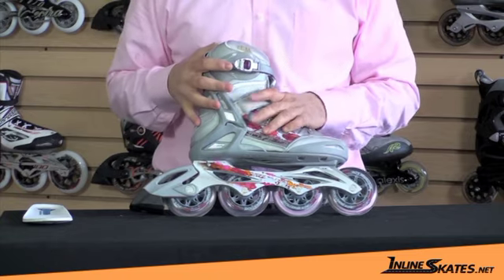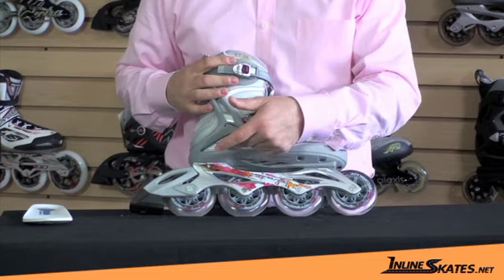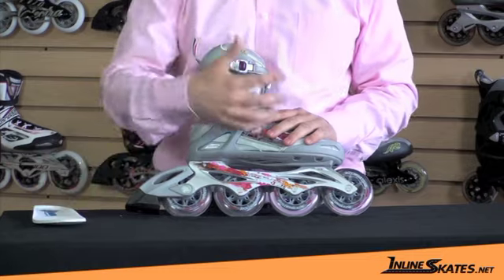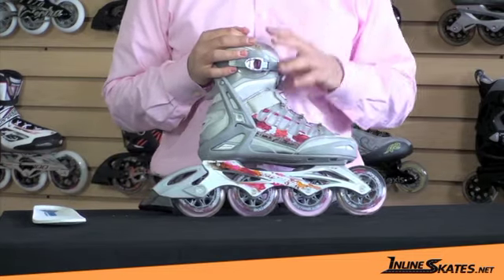From a comfort standpoint, this is going to be a really comfortable skate because it's got the wheel, the frame, the shock absorber, and a footbed — which I'm going to talk about in a minute — which all give you vibration dampening, allowing you to have a much more comfortable ride even if you're on a rougher road.